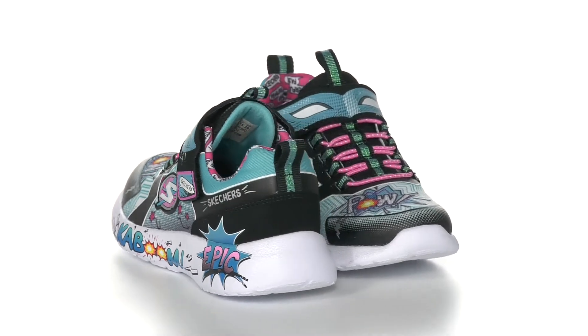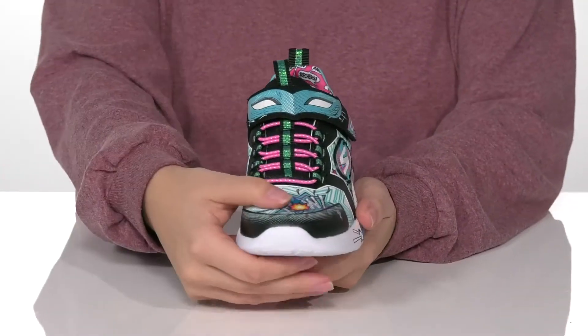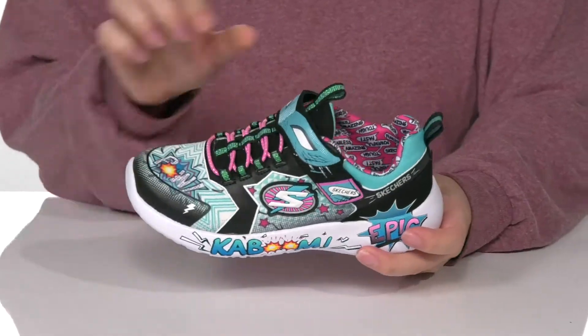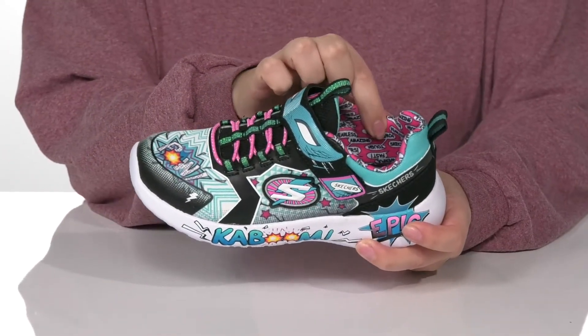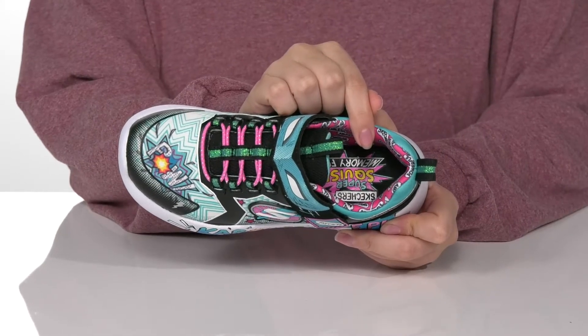These superhero shoes have a textile and synthetic upper with graphics all over, really adding some fun and style to them. They have a textile lining with padding around the collar and are cushioned with a super squishy memory foam footbed for comfort.